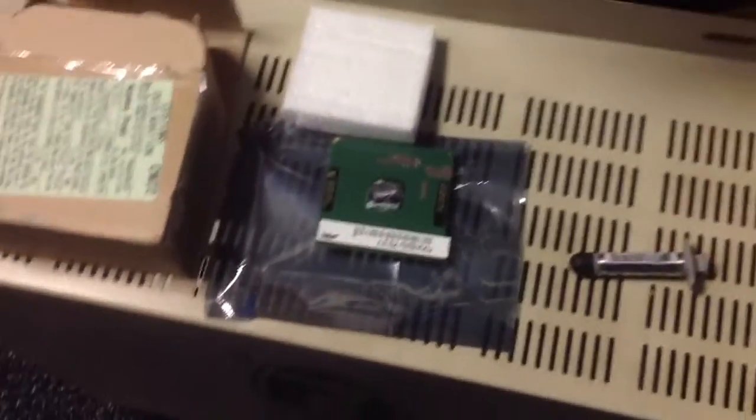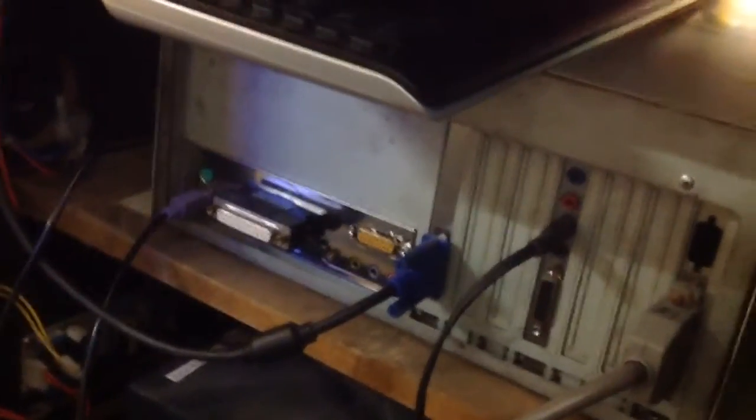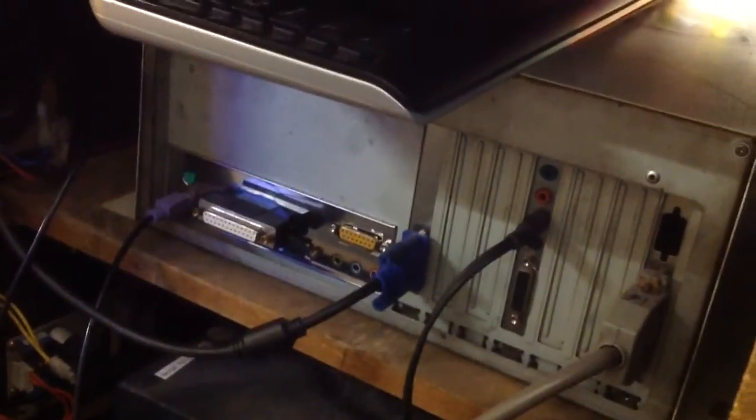We're going to go ahead and clean this up, put it back together, and put it in the machine. Hopefully it works out okay. The EZ2DJ PC is back inside the cabinet. We're going to go ahead and turn it on — just got to plug this in. We'll see what the clock speed shows up as on the CPU.